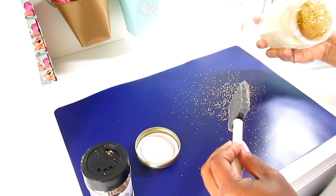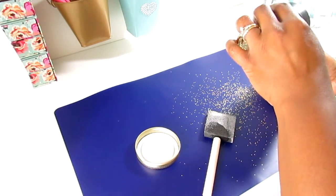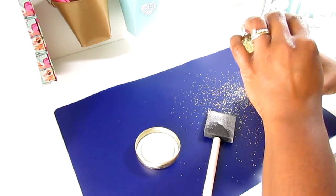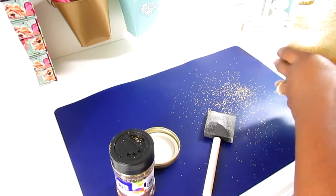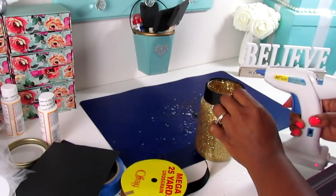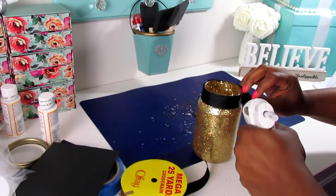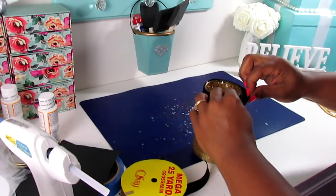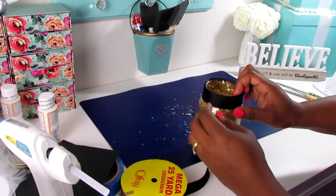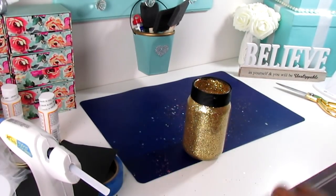Once you apply all of your glitter, you're going to let it dry overnight. After it dries, you may want to shake out the excess that didn't stick with the Mod Podge. Then you're going to take your ribbon, size it down to the top lip of the jar, and just hot glue it down. This ribbon can be found at Walmart.